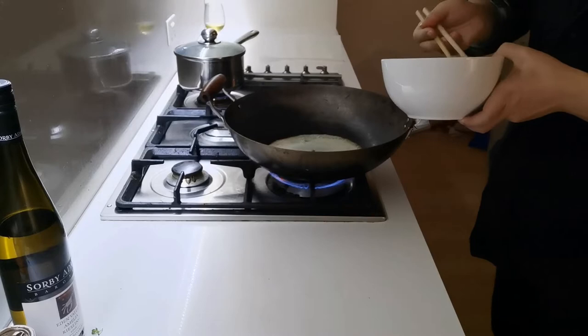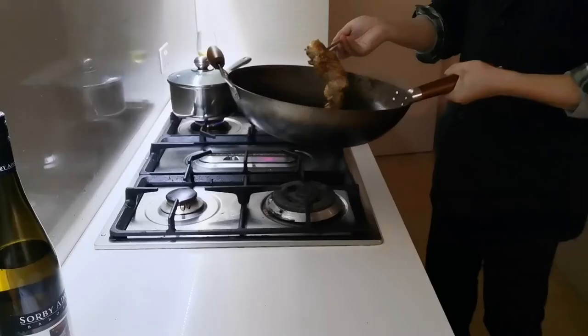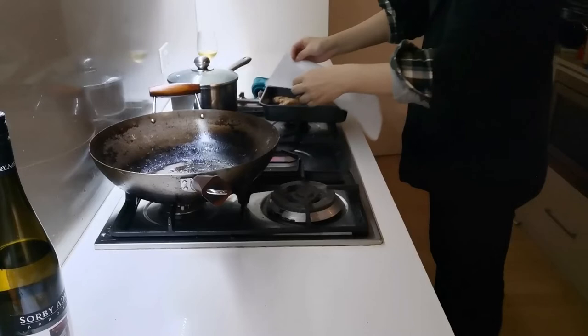Heat the butter in the pan until it is foaming. Quickly roll the breast of chicken in the butter. Place the breast of chicken into an oven tray.